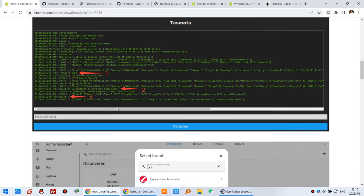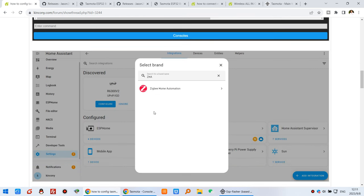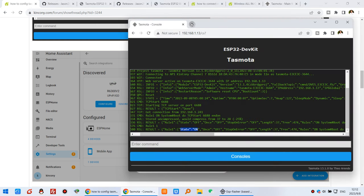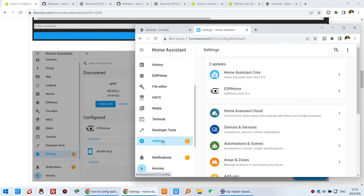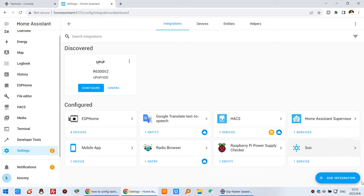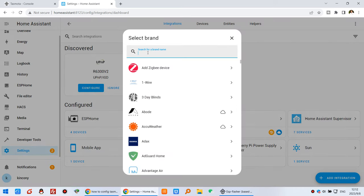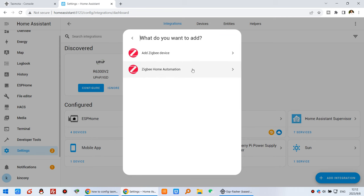You can see the next steps — just step one, step two, step three — just these three commands to enter. Now open your Home Assistant web page. Open the Home Assistant dashboard, go to Settings, go to Devices, and click Add Integration. Search for ZHA so you can see Zigbee Home Automation and click it.